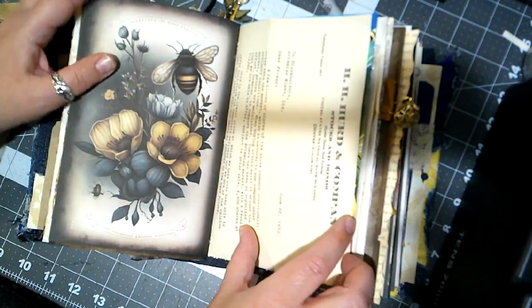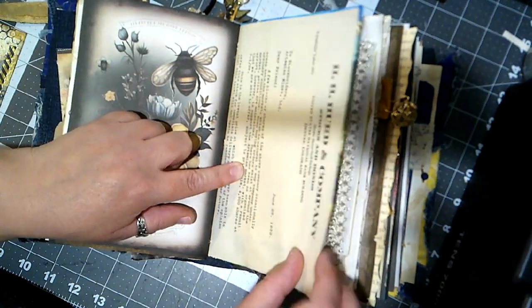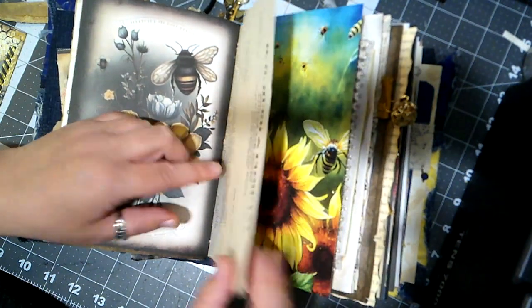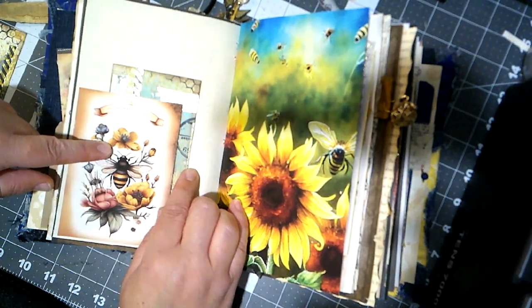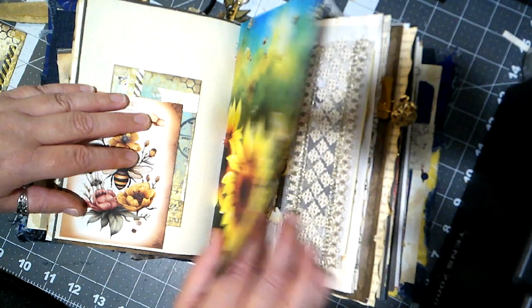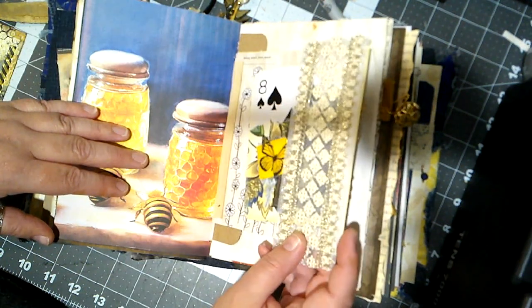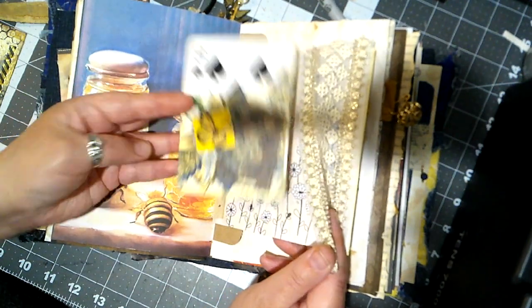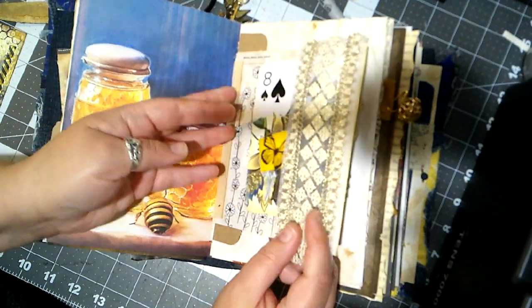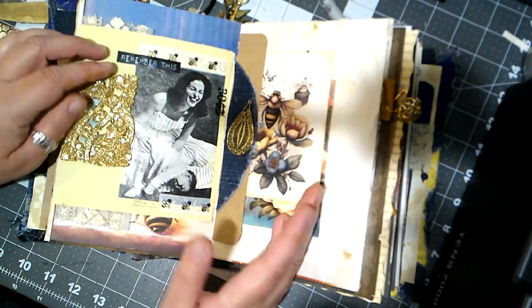Here is some vintage ephemera — this is from 1932. It's a letter, and on the back side we've got a pocket with another card. This little page has a lace flap, an altered playing card, and then on this side I love this so much — I found it in a magazine from the 1950s or 60s.